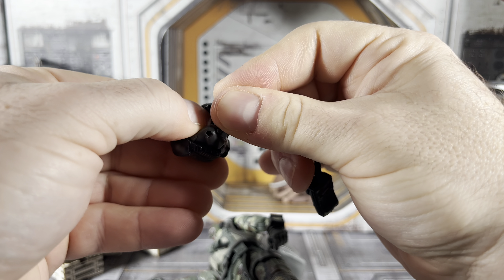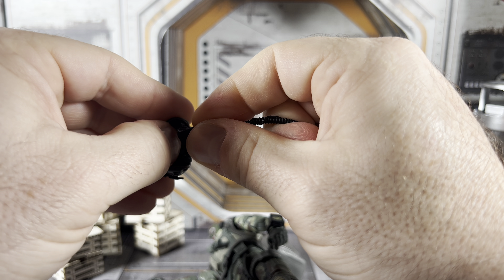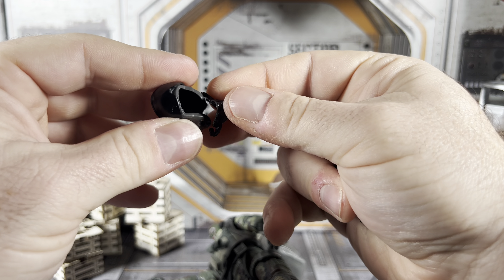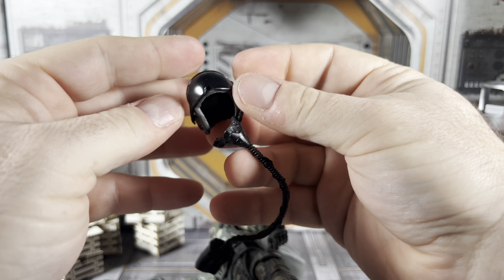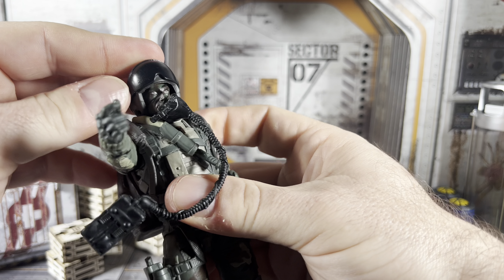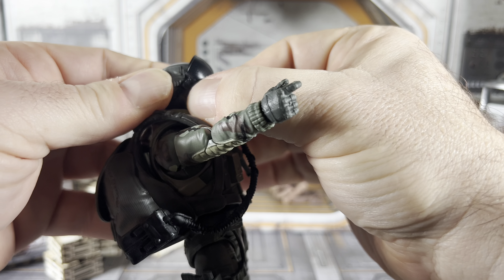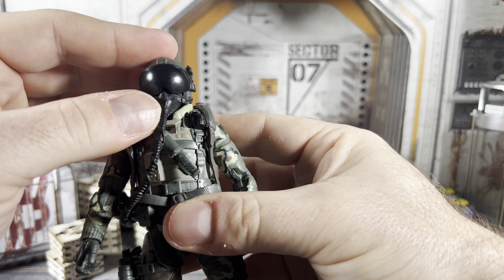When it comes to this helmet, I'm not 100% sure if it was reused — maybe from Grunt or Rock and Roll, or possibly the same one as Airborne. But we do have some different paint deco: green plastic with some light tan painted on the side padding. We've also got the communication earbuds on there as well.